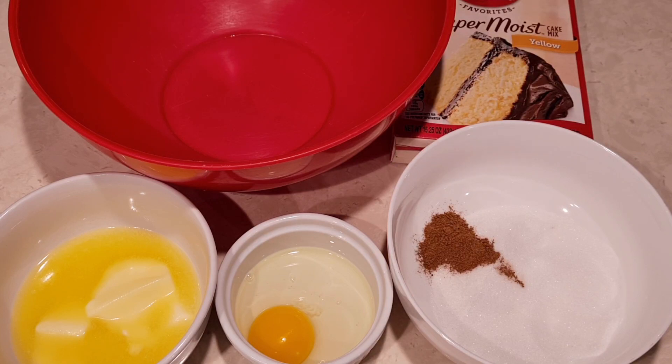Hi everybody! Welcome to my channel Rosie Cooks. I'm making some snickerdoodle cookies. I could not believe how easy this recipe was and these cookies come out really good.